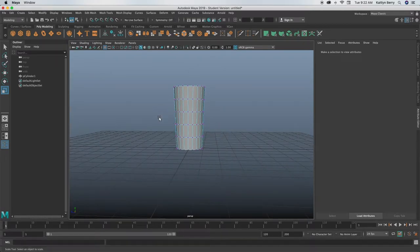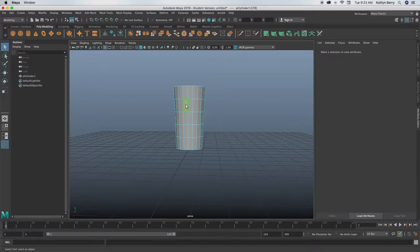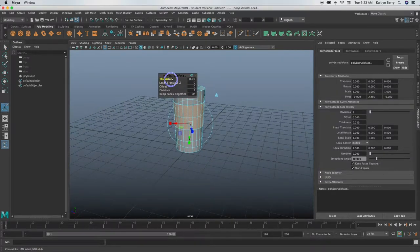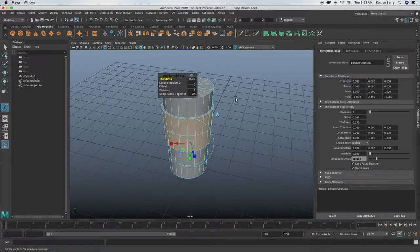Next thing we're going to do is extrude the faces from the middle. Right here, if you just click and then double click, you can select the whole ring. We're going to be extruding those, so Ctrl+E and then do the thickness like 0.1 or 0.07 — very small. That's supposed to be like the paper wrapping that goes around the cup, so very small. If you press 3 you'll see it shouldn't be that much. We'll bevel it so it doesn't go into the mesh like that.